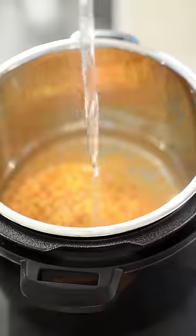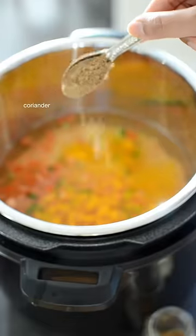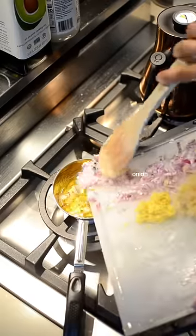My mom is a dal queen. Growing up, our pantry was always stocked with a dozen types of lentils, and she would never make a dal more than once a week so that we wouldn't get tired of having it every night. So I've learned from the best, and I'd like to share and normalize making a 10-minute dal after a long day of work with the same ease we make a 10-minute pasta from a box.